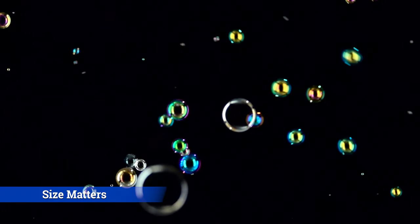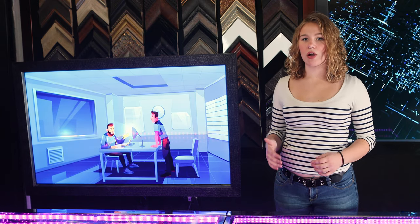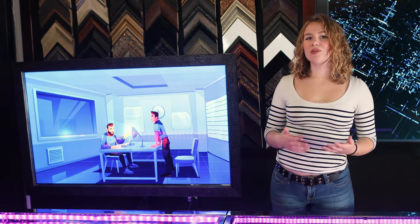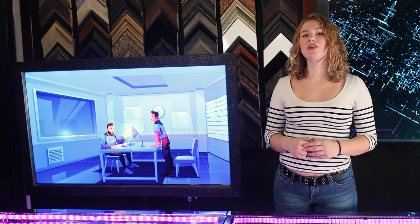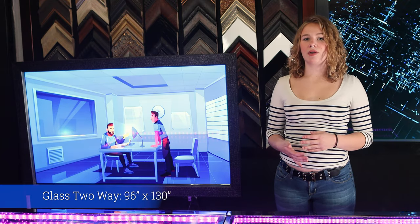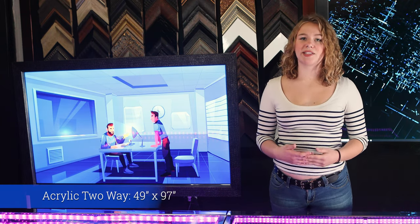Step two: size matters. If you are attempting to make an observation room requiring a mirror larger than 24 by 48 inches, avoid acrylic, because it will appear warped — almost like a funhouse effect. In that case, go with the glass option. Give this video a huge thumbs up if you like funhouses! Here are the maximum sizes: for a glass two-way mirror it is 96 by 130 inches, for acrylic it is 49 by 97 inches, and the smart mirror is 96 by 97 inches.